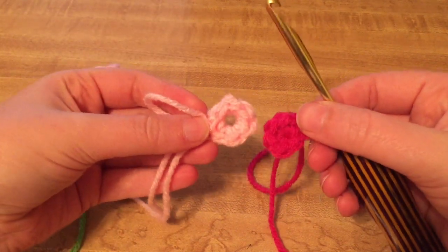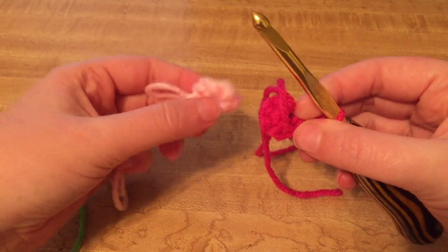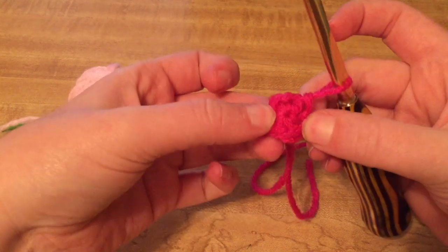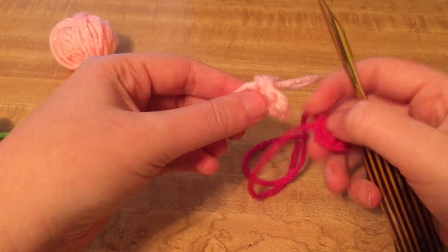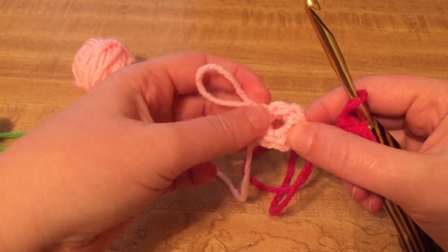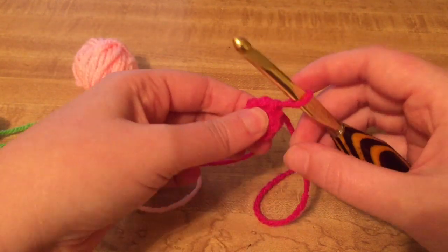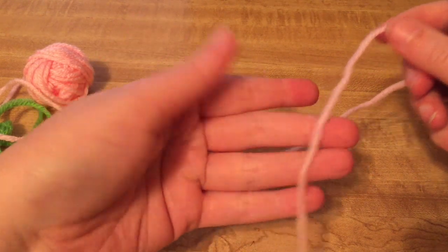And here it is again — same size yarn, same size hook, just a different method. I like this method better because when I make amigurumi I obviously don't want stuffing showing. You could do the chain method and go back and close up the hole manually, but it's just easier to do it in the beginning and have it done with and not have to worry about it.